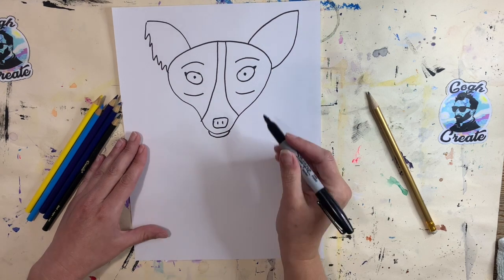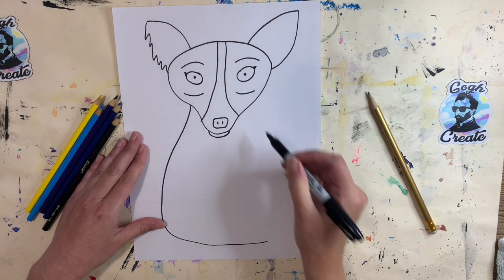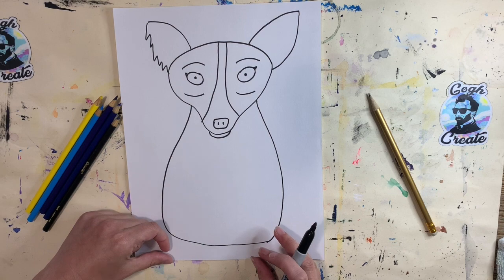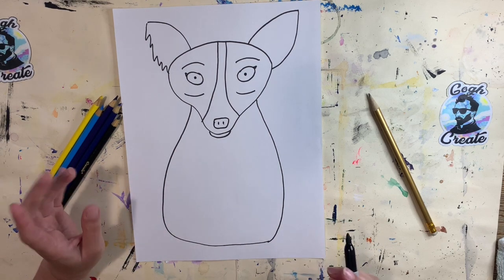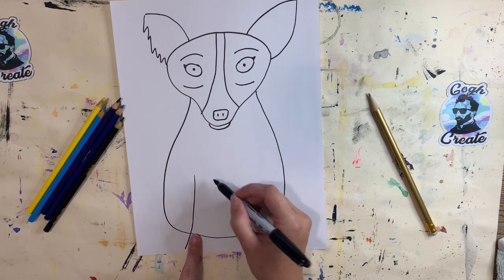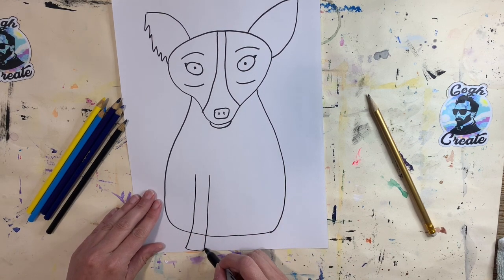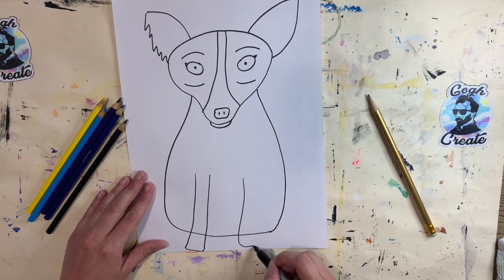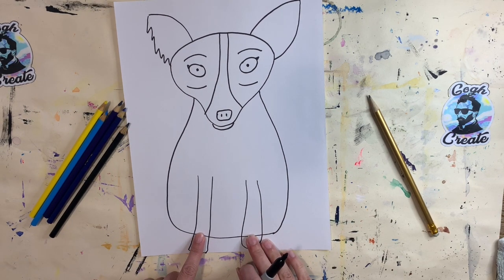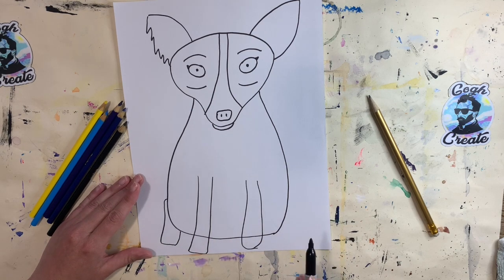Next let's start to draw his body. Starting from the sides of his head, I'm going to bring a line coming down toward the bottom of my paper, keeping it curvy and organic — like a big oval shape. He's sitting upright so we're going to see his legs coming down in front of his body. If I were using my pencil first I would erase that line, because his legs are overlapping his body. Since I used a marker, I'll try my best to color over it later. Let's show a little better overlapping as I draw his back leg going around his body instead of through it.